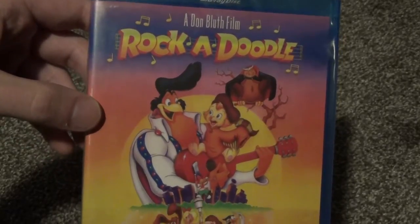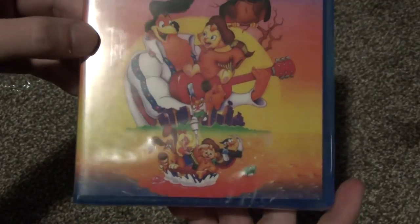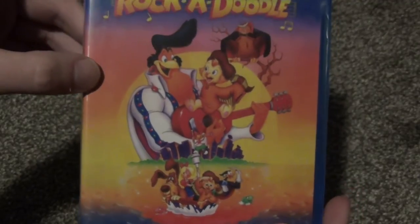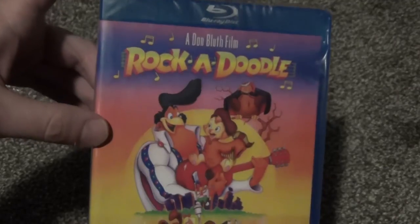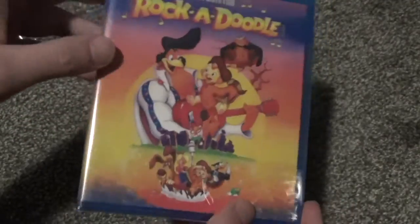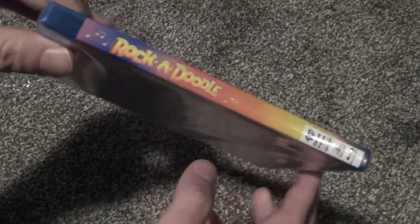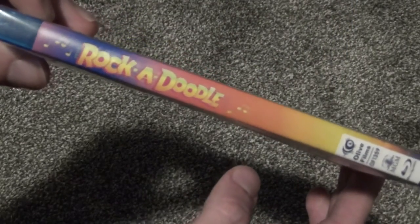Here is a look at the front artwork. It's one of those older films from the 90s that was one you would probably rent from the video store back in the day, that sort of thing. So here it is — kind of along the same lines as like All Dogs Go to Heaven and those kind of movies. Pretty cool.